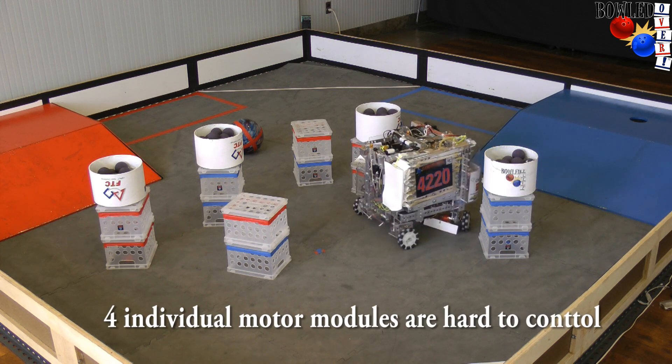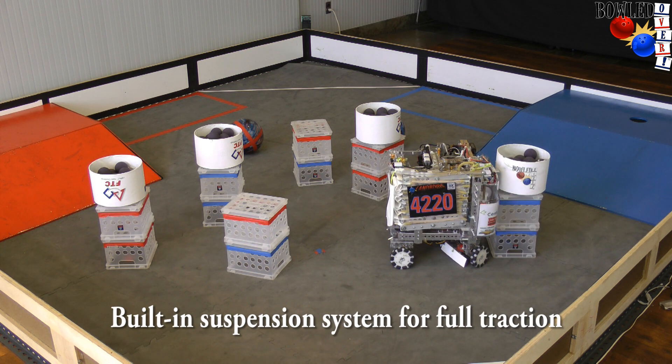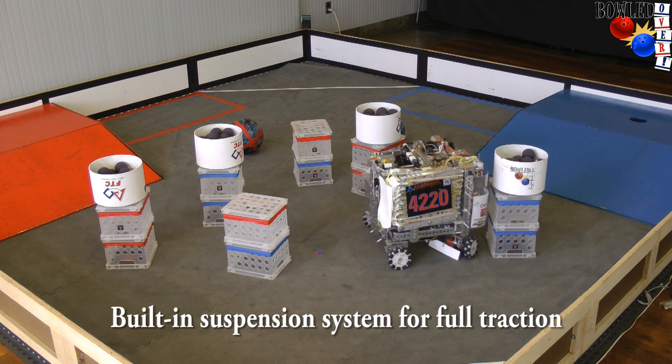Having four individual motor modules is pretty difficult, so there's actually a built-in suspension system so that we can have full traction at all times.